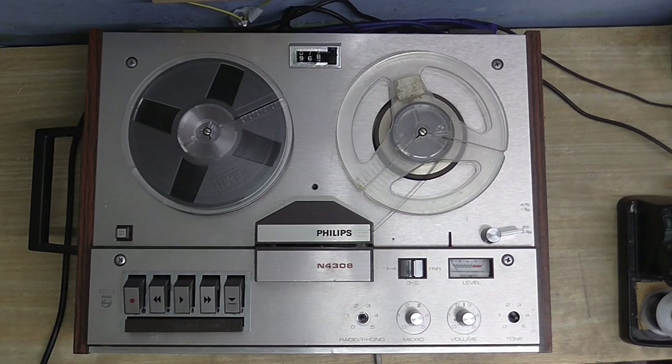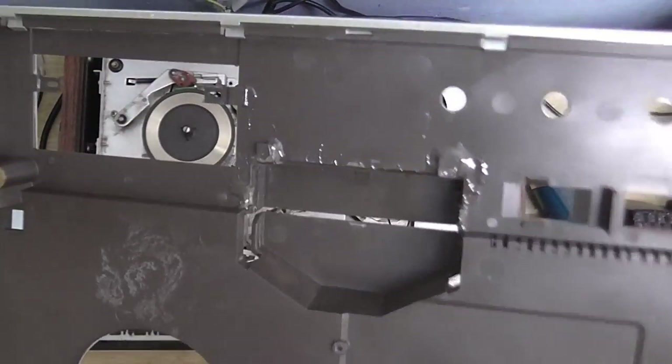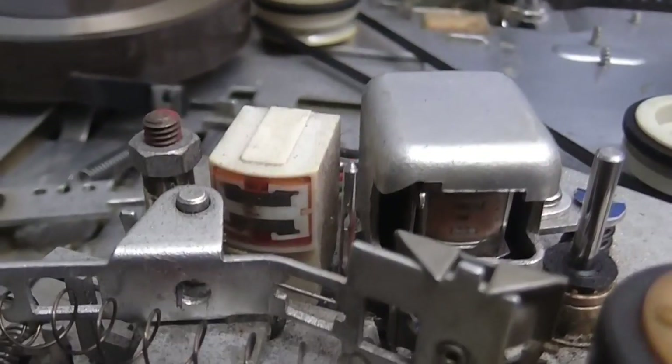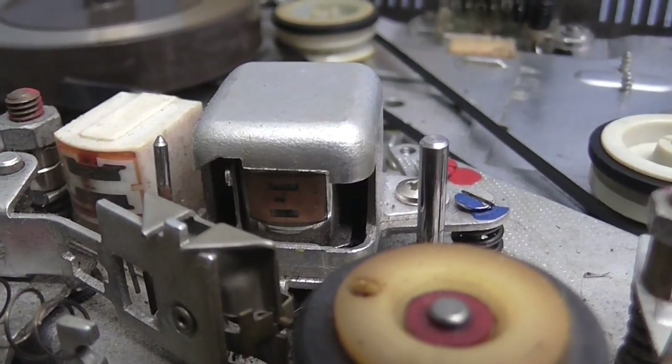So let's take this thing apart and take a look inside. I never ever want to take the front off this tape recorder again, although I'm going to have to if I want to do any additional head cleaning, because the head cover has actually been glued on there. That was a real bugger to get off. The erase head could do with a bit of a clean, and the playback/record head's got a bit of a speck on it.